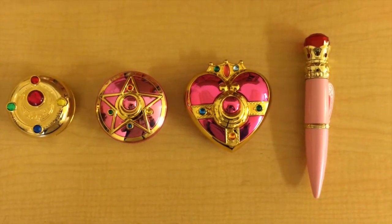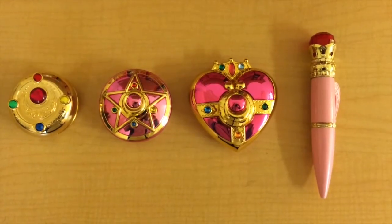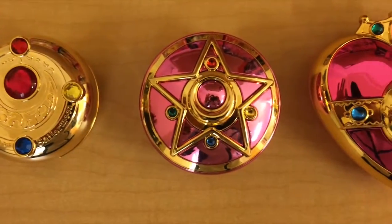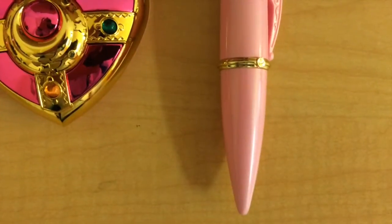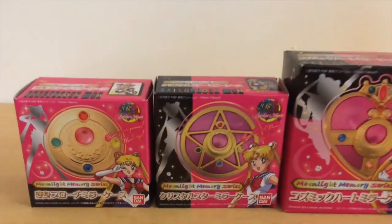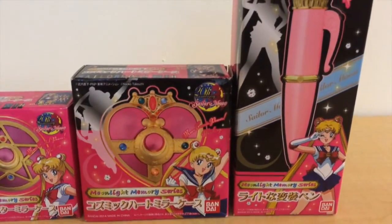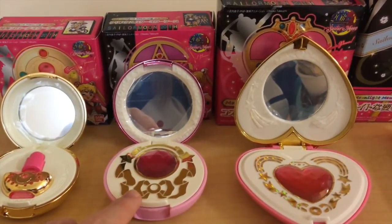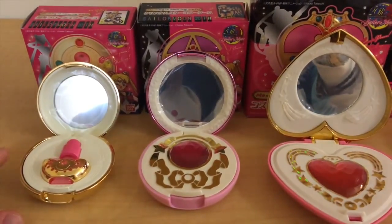Here is a size comparison between the Crystal Star Compact, the Cosmic Heart Compact, and the Henshu Pen with the Henshin Bruch. You can see all of them are slightly bigger. Here is a size comparison of the boxes — all of them are slightly bigger than the other one. We can see that the mirrors change sizes as well: the Crystal Star Compact has the biggest mirror, the Cosmic Heart is second in size, and the Henshin Bruch is the third.